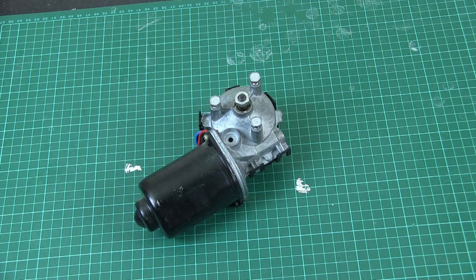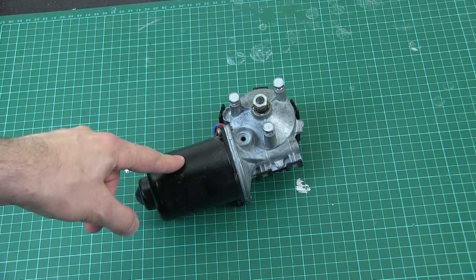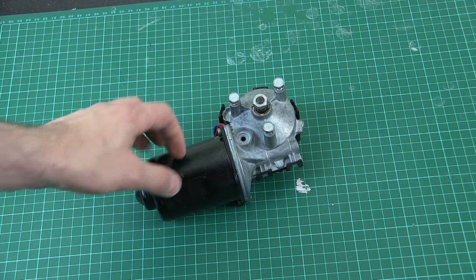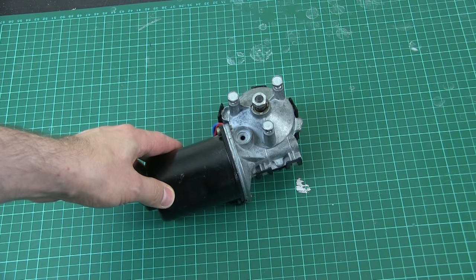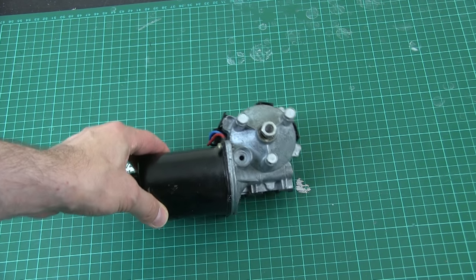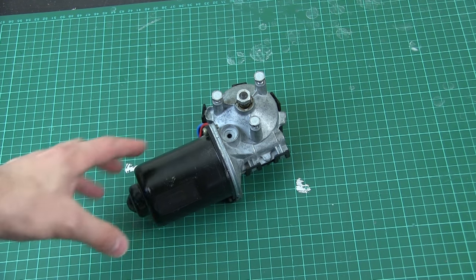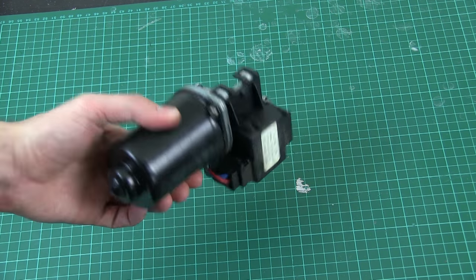DC motors aren't very efficient because the magnets are fixed and the commutator rotates — there are brushes which don't transfer power very effectively. Also this motor is from a long time ago; I have a box of these acquired as scrap, and this style of motor was in cars probably in the 80s or before. Magnets have come along and motors have got a lot more efficient and a lot smaller since then.